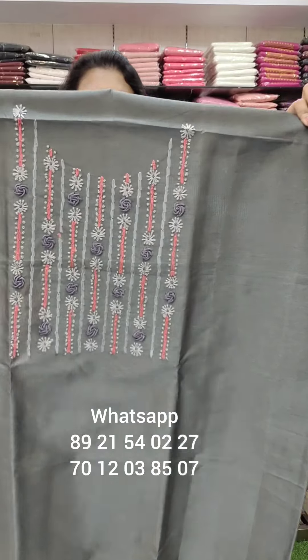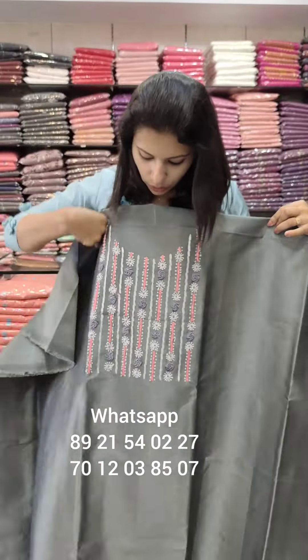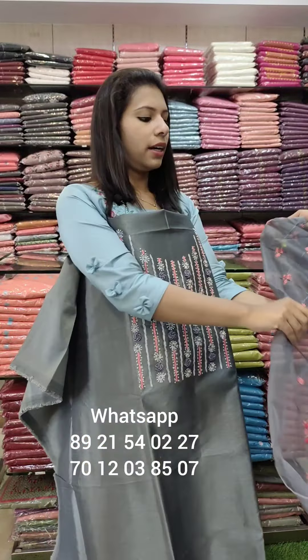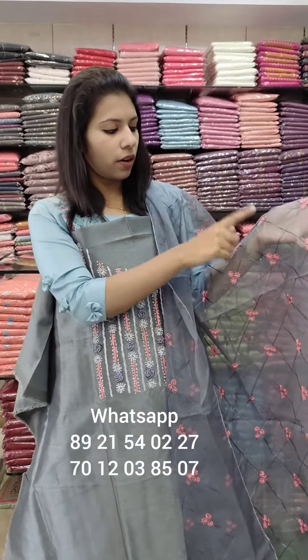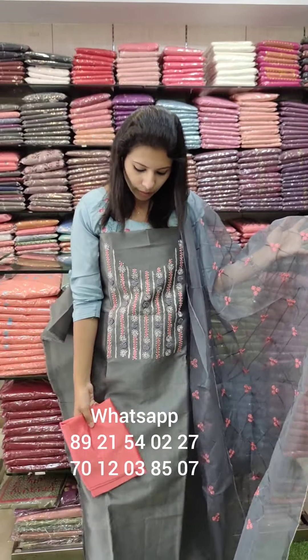This is the last silk fabric with hand embroidery work. Contrast base color — watermelon pink and gray combo. Threadwork pattern on the organza — contrast P.V. cotton bottom. Price: ₹1380 with free shipping.